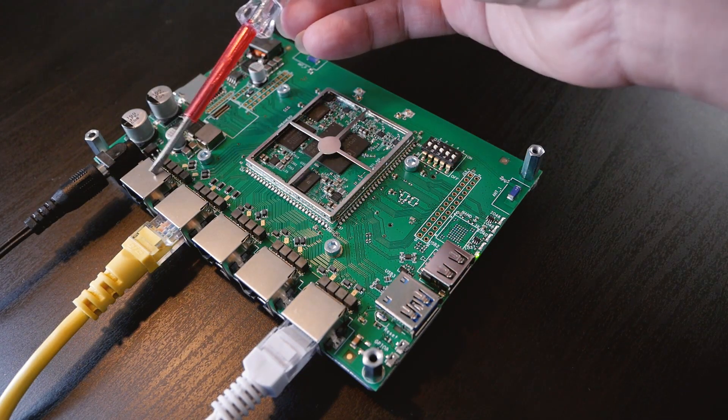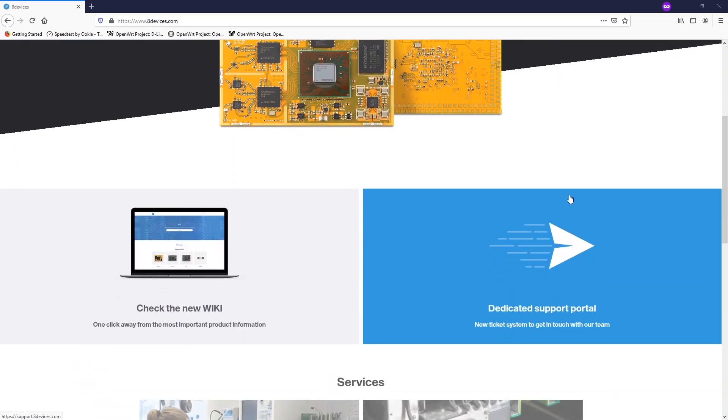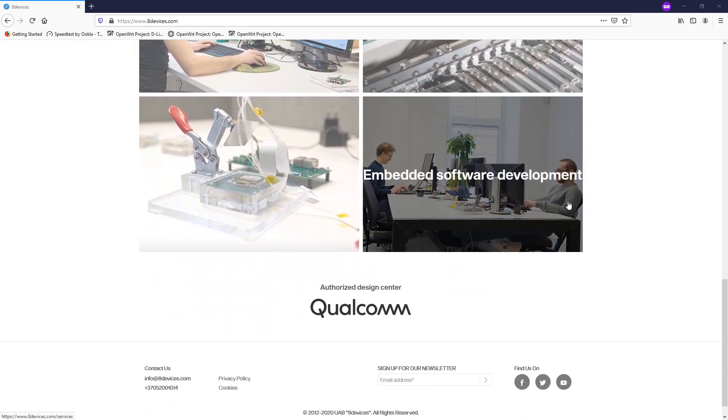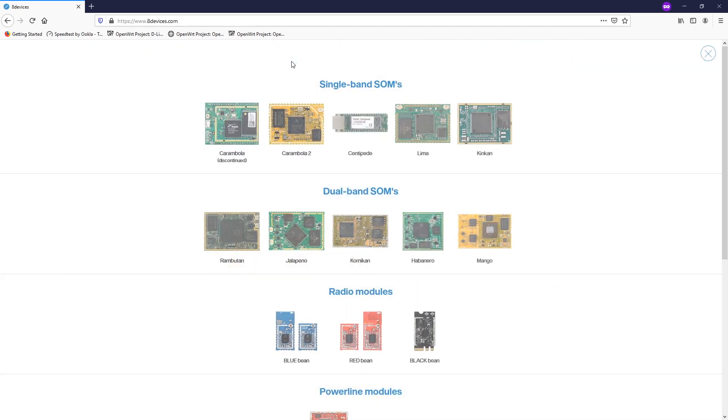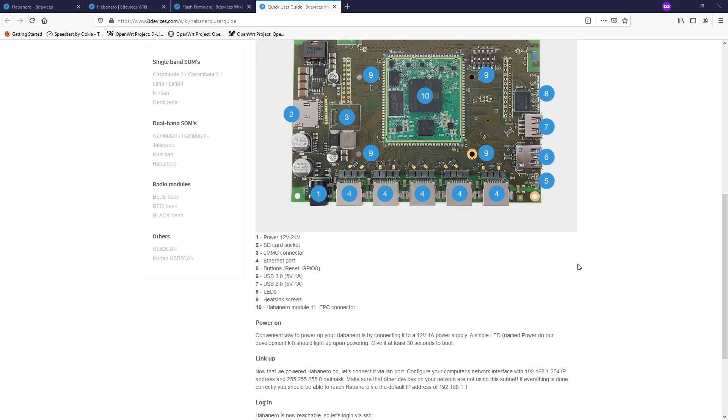This is the WAN port and these are the LAN ports. Before we get started, I would like to say thanks to aDevice for providing me this router for free. You can check out their website at adevice.com to know more about their services and products. Due to the video limit, I will not cover all the details of the board. You can visit adevice.com/wiki and check the Habanero documentation for further information.